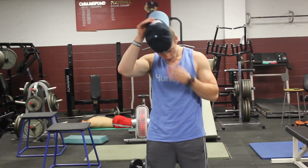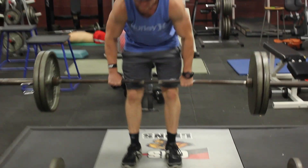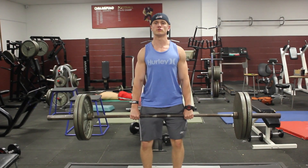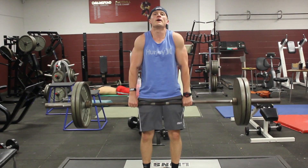With the barbell shrug, the weight sits in front of you, so you're at a mechanical disadvantage. Going back with the bar is very difficult and limits your range of motion, whereas going forward you can go all the way up.